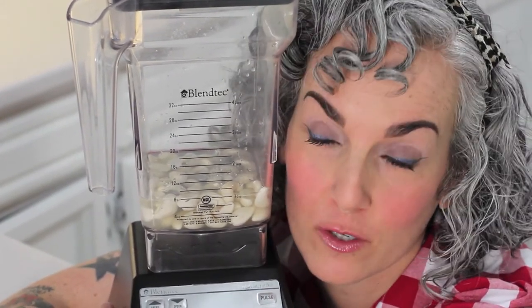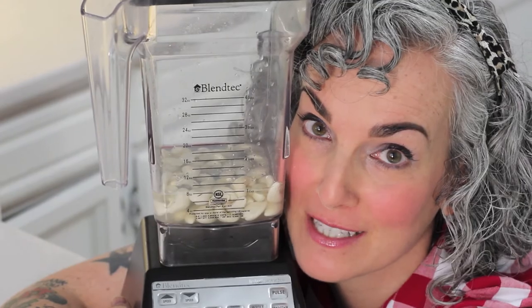The trick to making a super smooth crème fraîche is your blender. I love my Blendtec blender — this thing can turn nuts and bolts into powder. It's a super blender. If you don't have a Blendtec blender, that's fine. You can use a regular blender but it's going to take a few more minutes to get the consistency you want. With my Blendtec it just takes a couple of seconds.